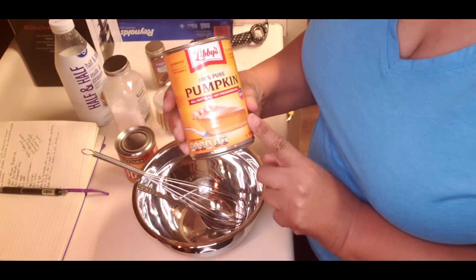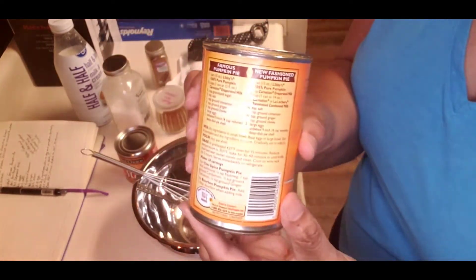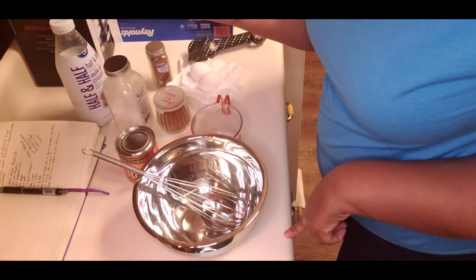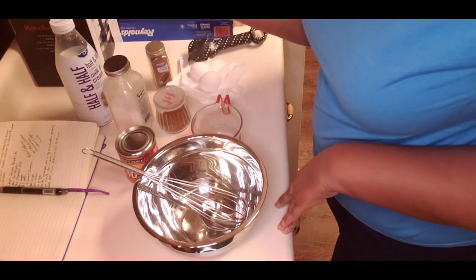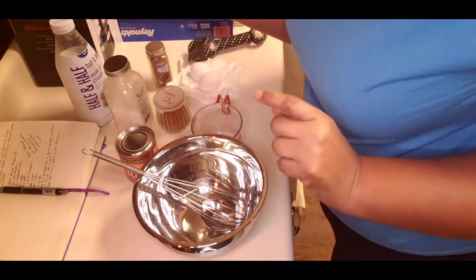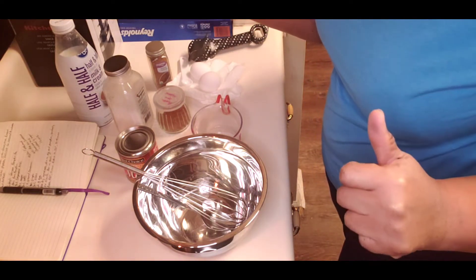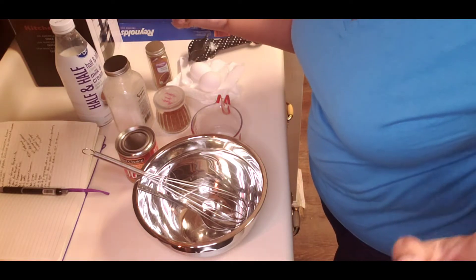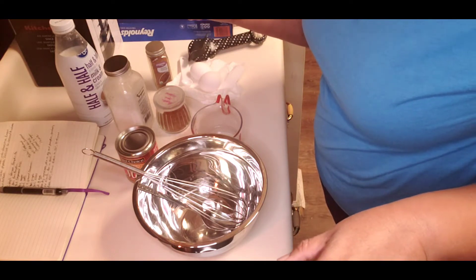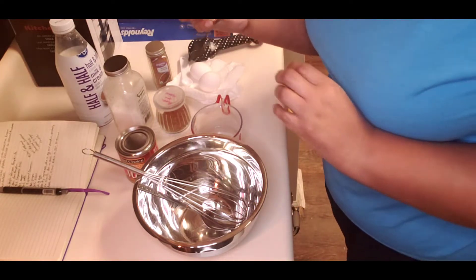So the ingredients on here for their famous pumpkin pie — let me turn around so you can see it — is one can of pumpkin, one and a half cups of Carnation evaporated milk (they're naming the brand, so we'll ignore that), three-quarters cup of sugar, one half teaspoon of salt, one teaspoon of cinnamon, one teaspoon of ginger, one teaspoon of clove, and two large eggs.